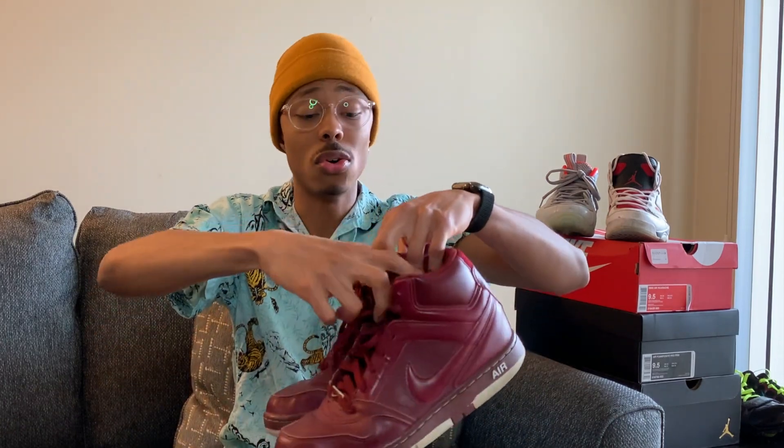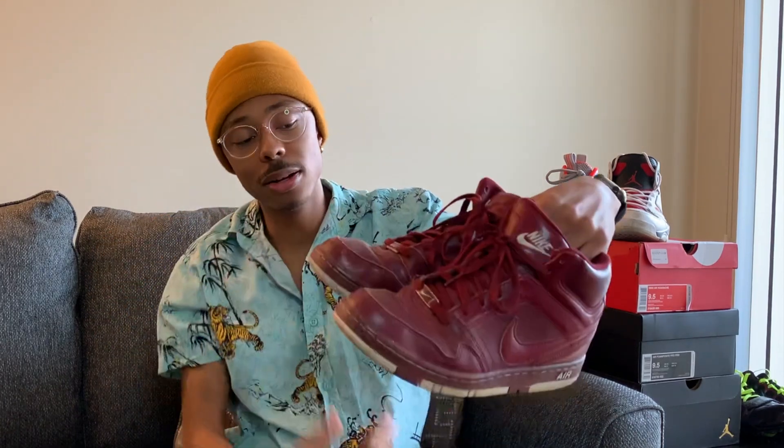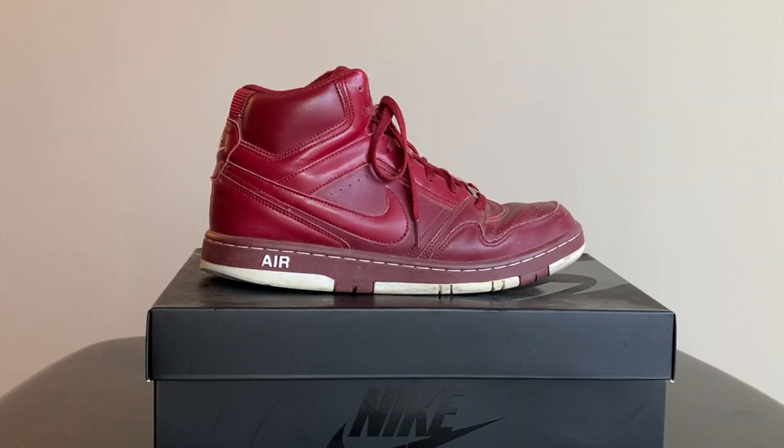Moving on to a shoe that's very similar to those Air Force Ones — I don't even know exactly what these are called — but my high school colors were maroon, so I used to wear these whenever we had a pep rally or school events to show school spirit. This was probably my favorite shoe throughout high school. I wore this shoe with literally everything — every fit you could think of, I had on the high-top Nikes.